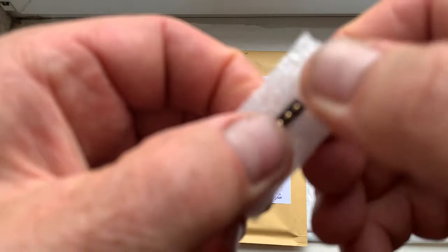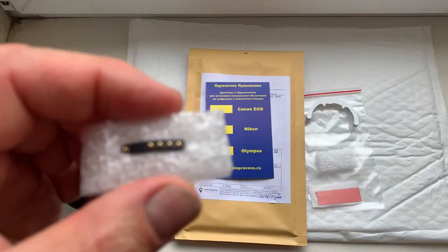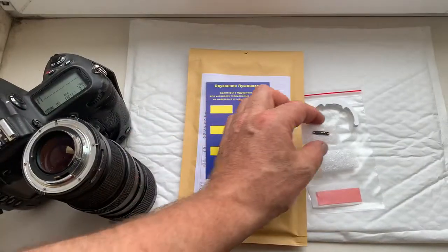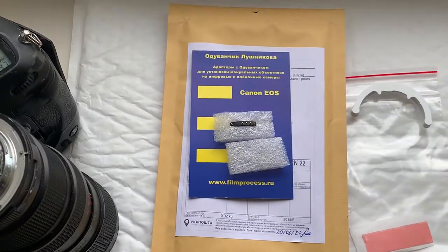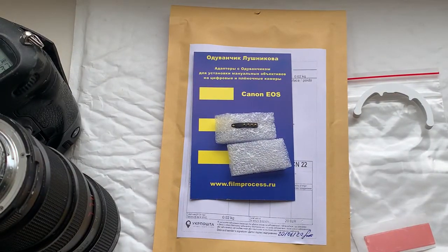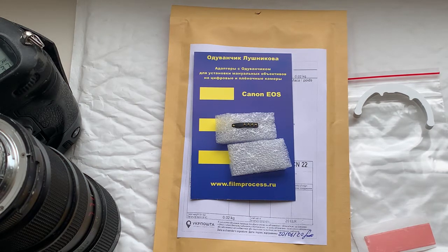Unfortunately, sending the super glue gel from Ukraine to European Union country is now impossible. Now I'll package your chip and send it to you today. Thank you for your purchase and thank you for your attention.